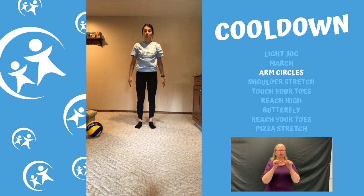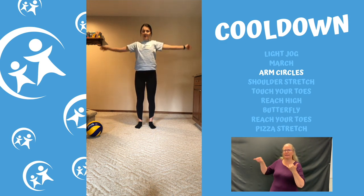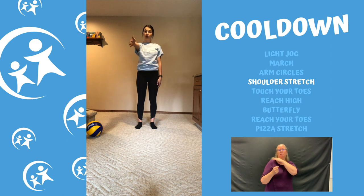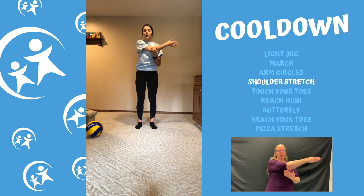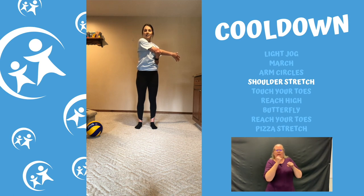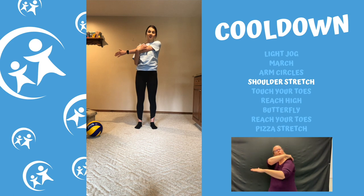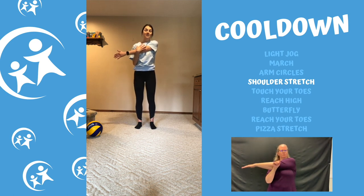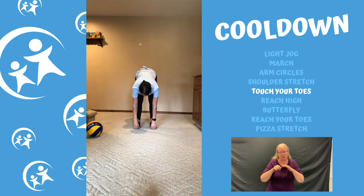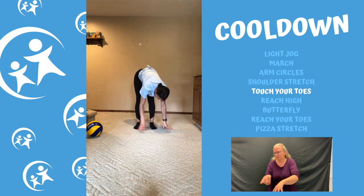Move your arms forward nice and slow so you feel a big stretch, then switch directions and bring your arms back in nice big circles. Now we're gonna stretch out our shoulders — take one arm in front of you, bring it across your body, and pull at it a bit. You should feel a nice stretch in your shoulder. Hold it there, then switch arms — swing them back, bring the other arm forward across your body for a nice big stretch. Then reach down to your toes and try to walk your arms forward, back, and to the side to feel the stretch.